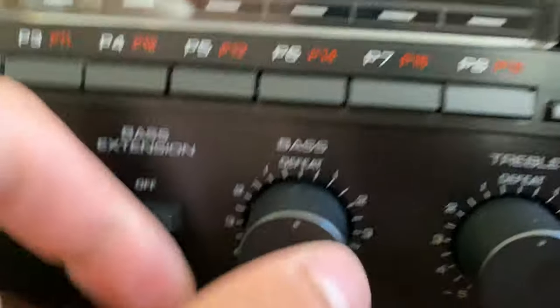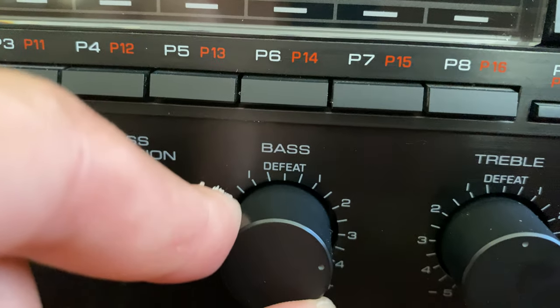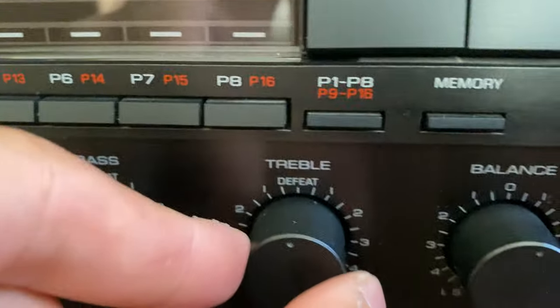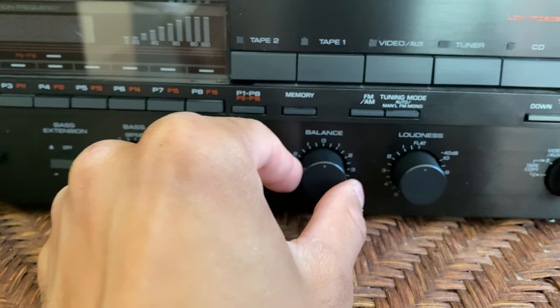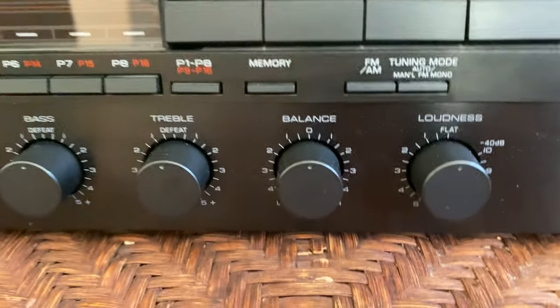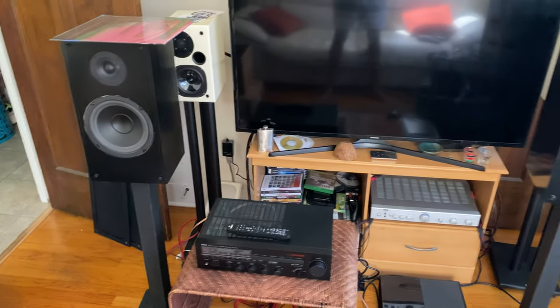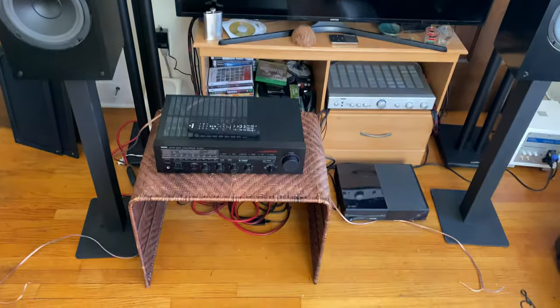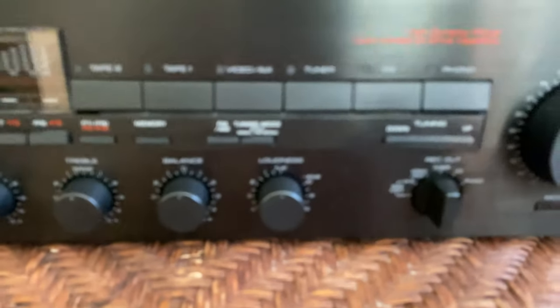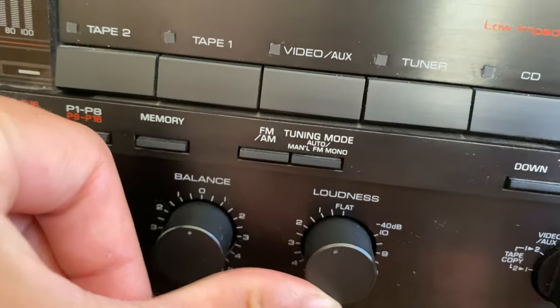These are your tone controls. This is for your bass — middle is defeat, meaning it's not on; engaging it turns it up or down. Same thing with the treble. The balance is for your left and right speaker; you shouldn't have to adjust this, just leave it in the middle. The only time you'd use it is if your speakers aren't equally apart — you want them equally distant from where you're sitting.